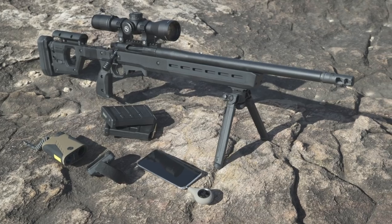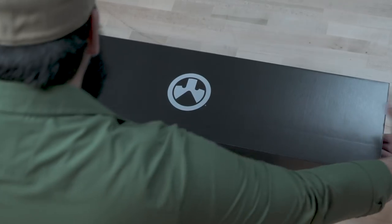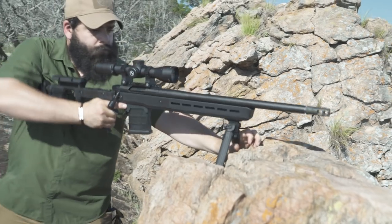What do we mean when we say that the Magpul Pro 700 provides true, out-of-the-box precision capability? It means that we spent more than four years designing the Pro 700 to embody the best possible feature set for a true, precision chassis system.